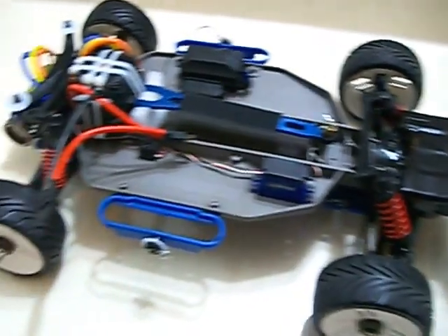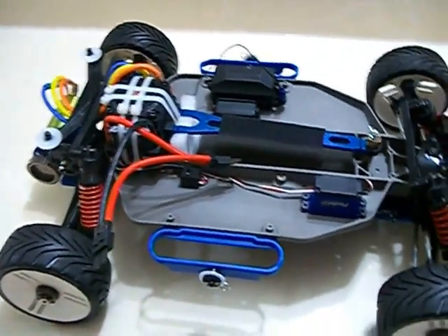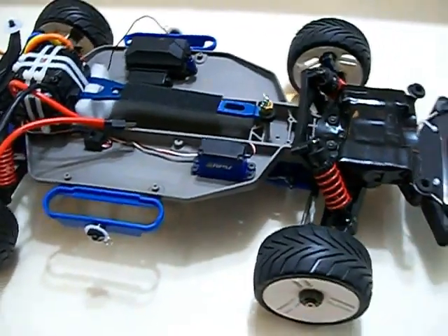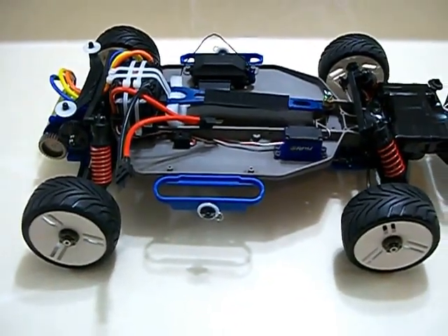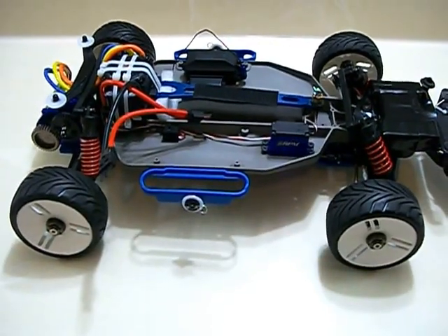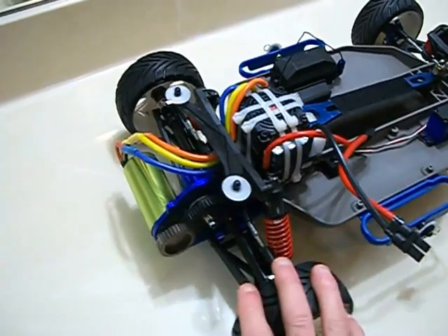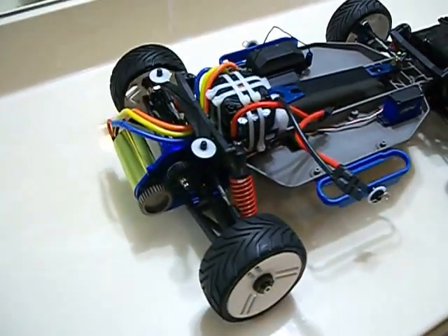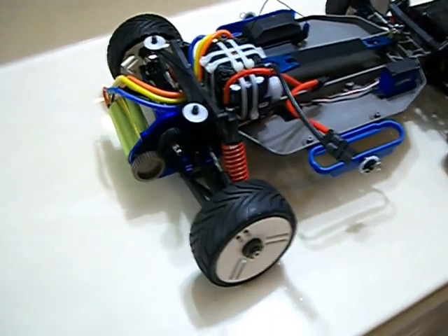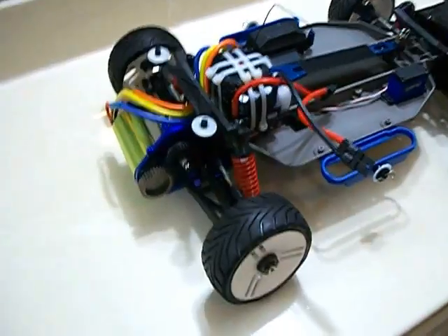I redid the camber and the toe just a little more to get this baby as straight as possible. This thing was a dream to drive at that speed — it was so easy. Hopefully tomorrow when I do my runs, with a little bit of higher gearing and a little bit of higher timing, I should hopefully achieve 100 miles an hour tomorrow.